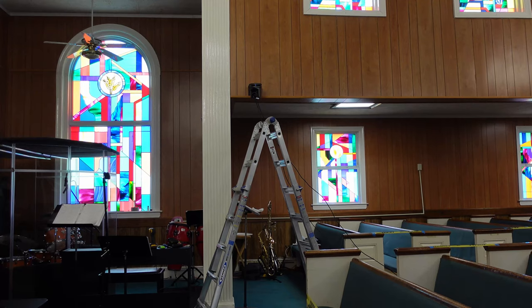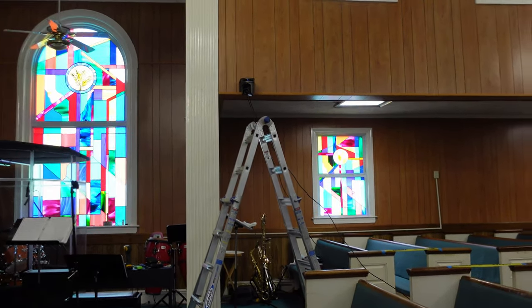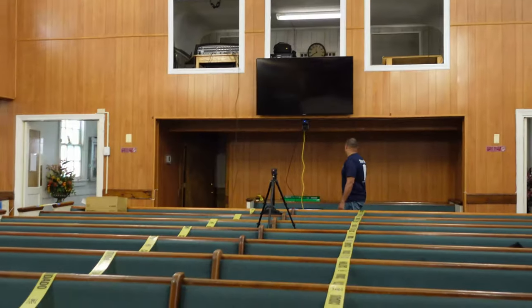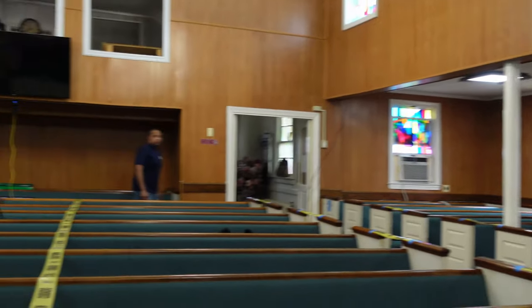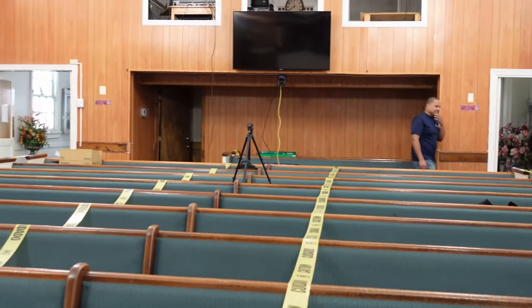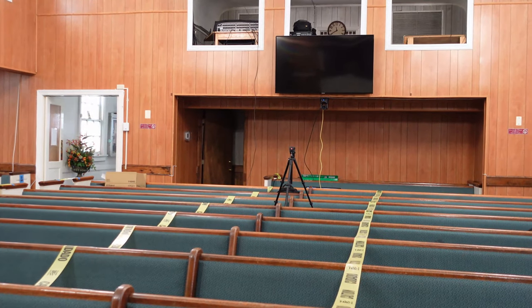We got all of the cameras set up — you can see that one right there, got the one in the back, and we got the one here. All of them are showing up on the multi-view back there. I'll take you back when I'm done, but right now I'm gearing up to head up in the attic, pull the cables, and find out which direction we need to go.